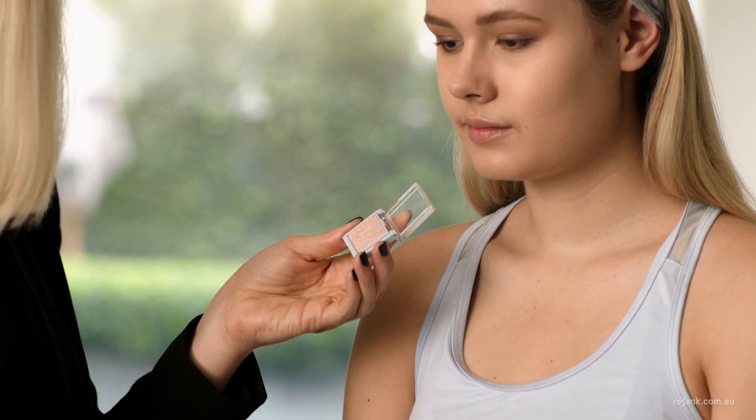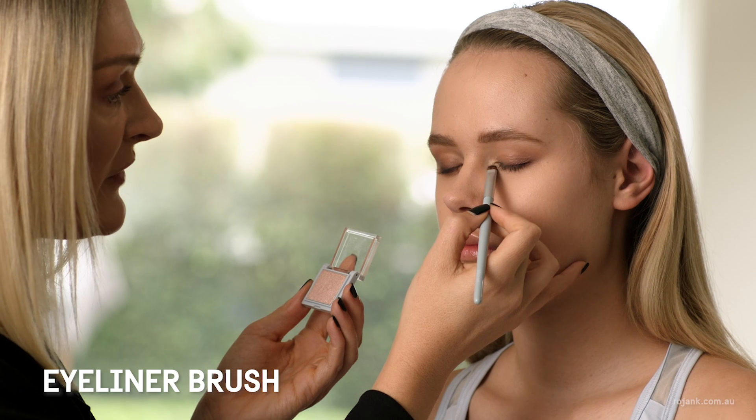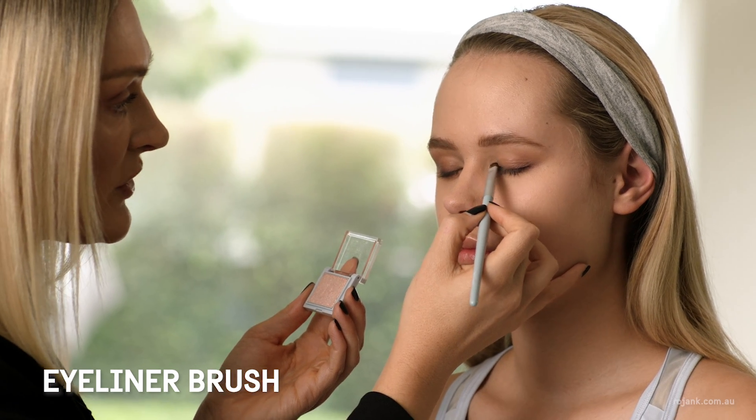Next I'm going to highlight the inner corner of the eyes, which will really open them up, using the Rojank Single Eyeshadow in number 35. This Rojank brush is perfect for precise areas like the inner corner of the eyes.